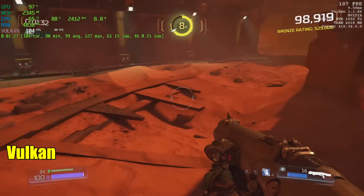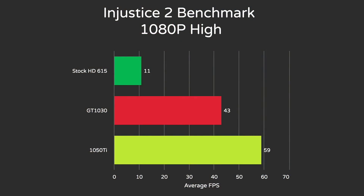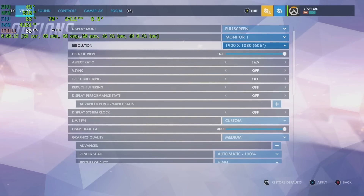I went ahead and ran the Injustice 2 benchmark at 1080p high settings DX11. The GT 1030 was struggling at high settings — we only got 43 FPS — but the 1050 Ti paired with the Alpha got a solid 59 FPS in the benchmark. Next up, Overwatch at 1080p medium settings, scaling resolution set to 100%.